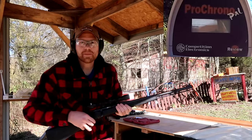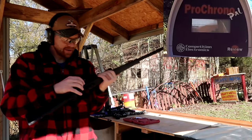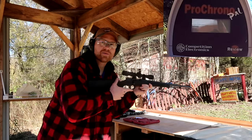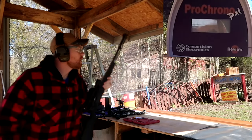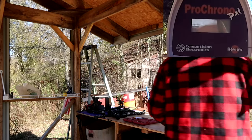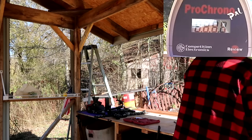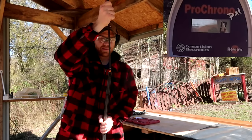Got the chronograph set up. I've got this loaded up with just 50 grains of powder — hopefully that's enough to shoot the bullet out of the barrel. I've never done 50 grains before but I've read that people do it. Shot it and I didn't turn the chronograph on — dang it. Let me reload this quick. I heard a double on that one, I hope the camera caught it.